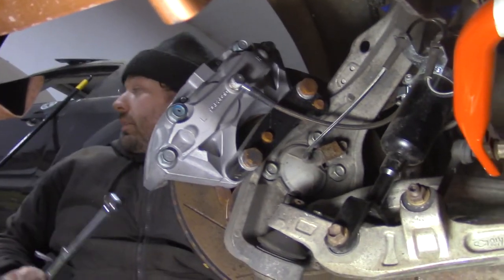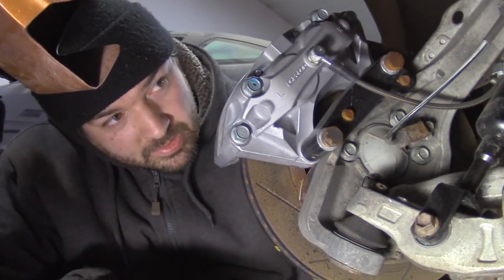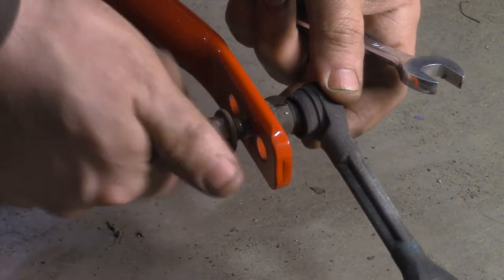I should put that plastic splash guard back in but I'm not gonna. Now we move to the rear sway bar where the procedure is exactly the same as the front.